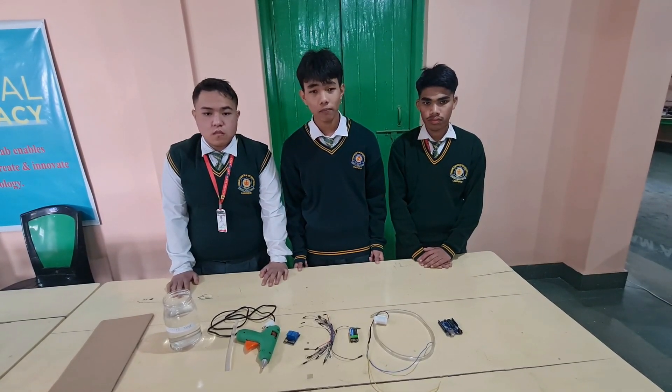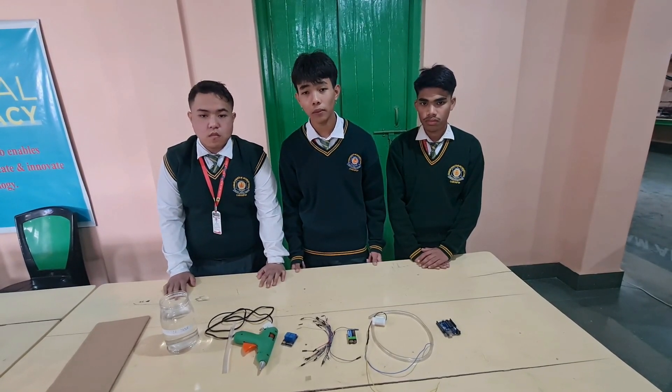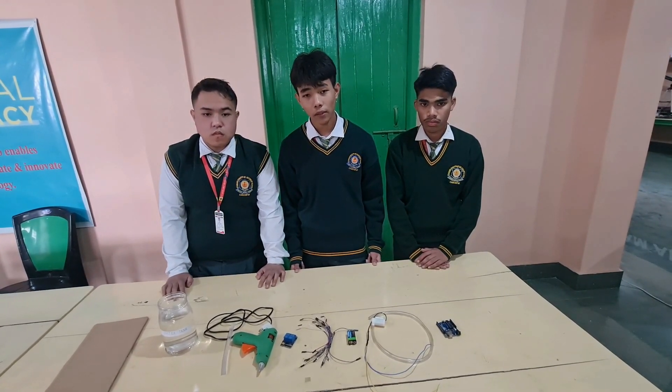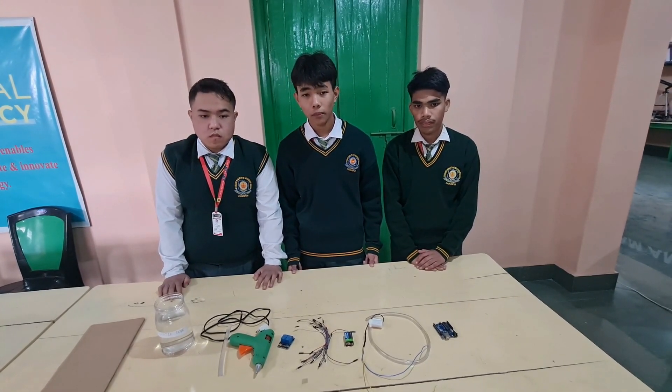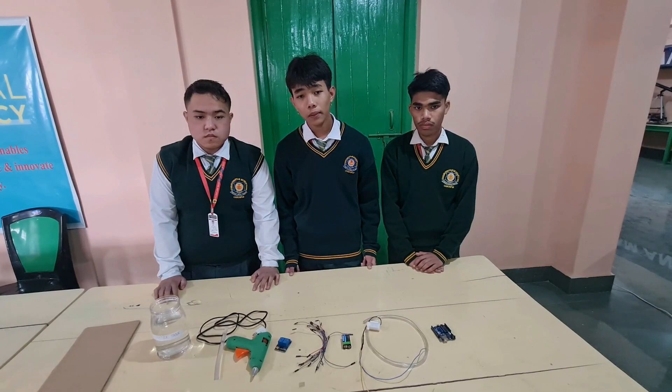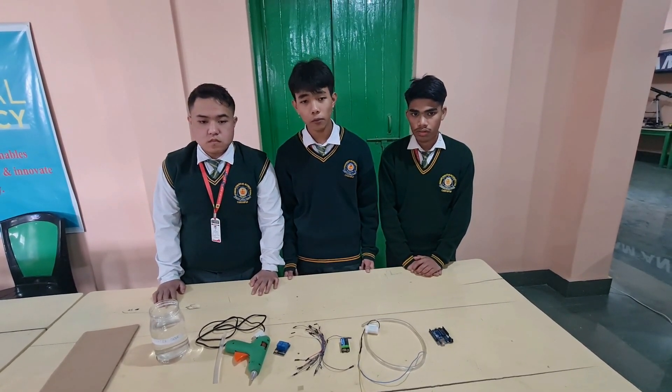In this Smart Watering System, soil moisture sensors check the moisture level in the soil. If the moisture level is low, then Arduino switches on the water pump to provide water to the plants. The pump can automatically turn off when the system finds enough moisture in the soil.